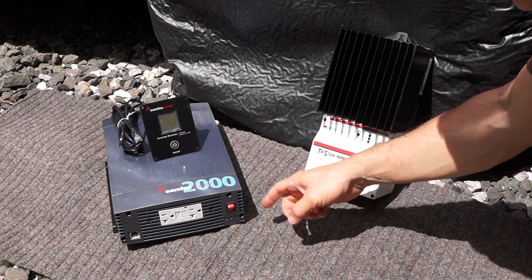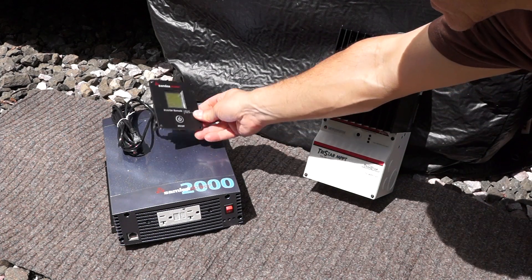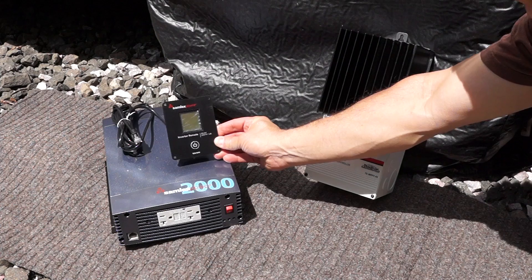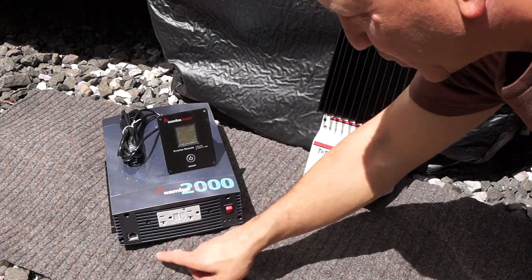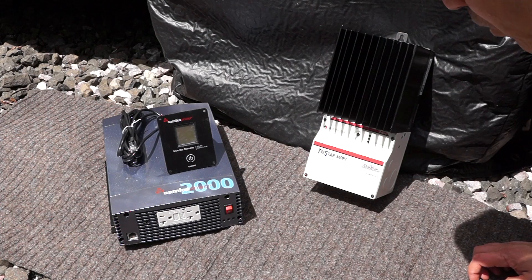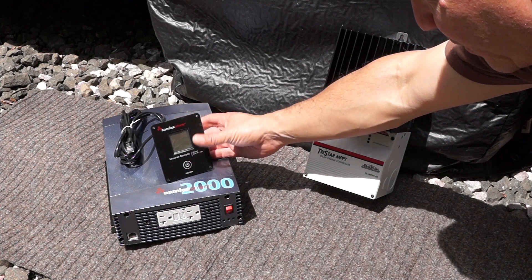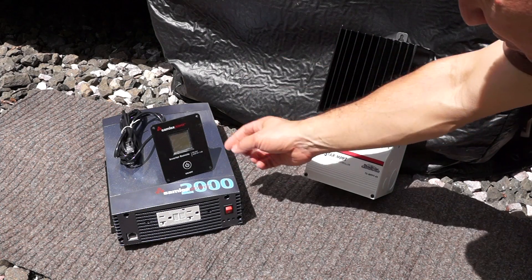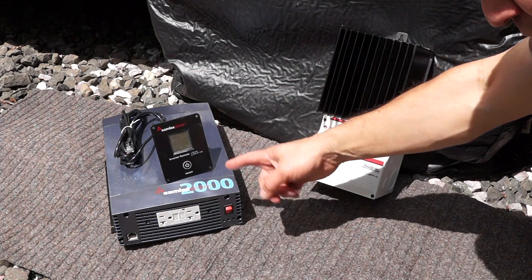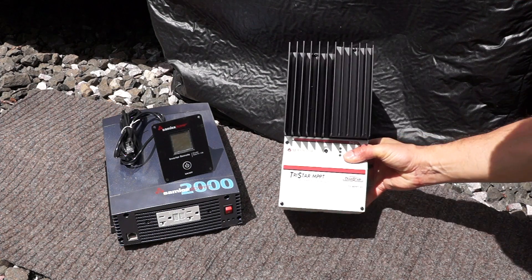Here is my 2000 watt PureSine inverter — it's a Samlex. What I really liked about it is it actually came with this remote. This remote plugs right into this port right there and I can use it to turn the inverter on and off from inside the coach. I'm going to wire it inside, mount it, and it also shows the power output that it's drawing.